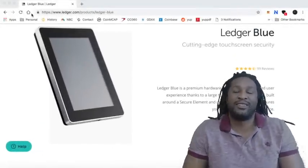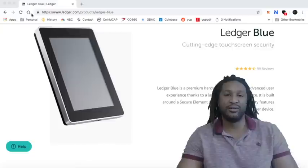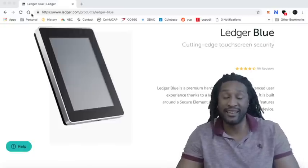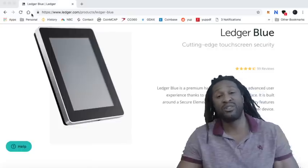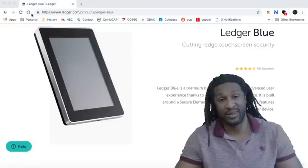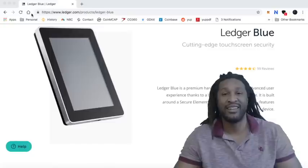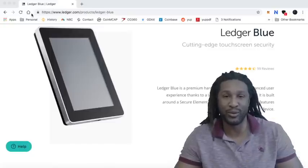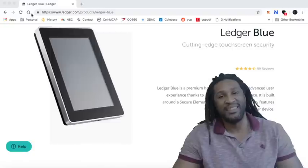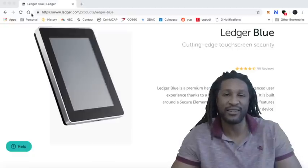So there you go, ladies and gentlemen — Ledger Blue. Highly recommend. Like I stated earlier, get yourself a hardware device, whether it's the Ledger Blue, the Nano Ledger S, or the new Ledger X that's coming out — there will be a video about that soon. You want to get yourself a Ledger. Do not let me say I told you so and leave your money on the exchanges. This is your warning. Get a Ledger Blue. With that said, this is Be Roots signing out. Thank you for watching.